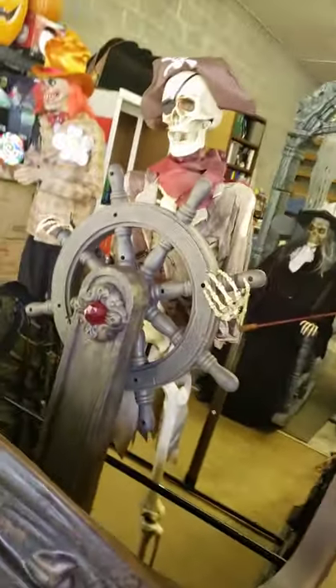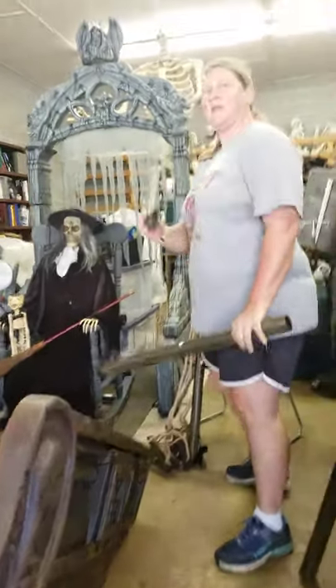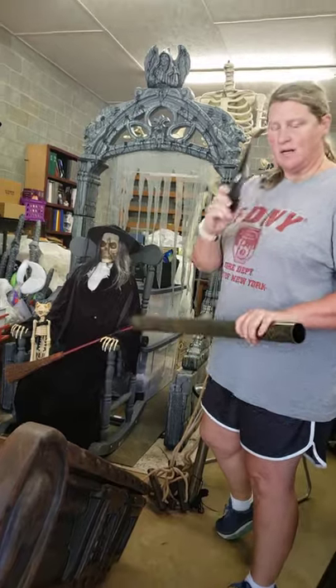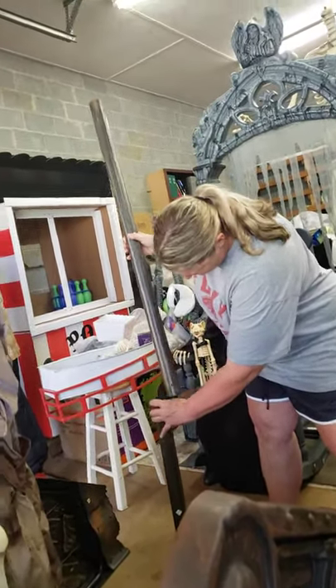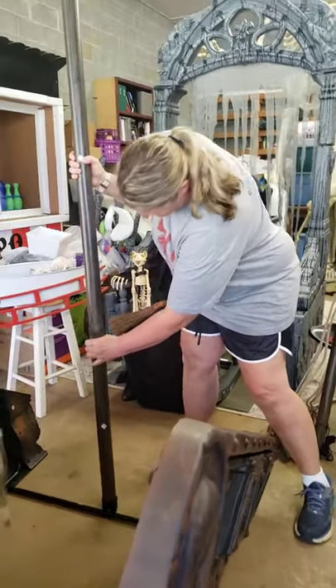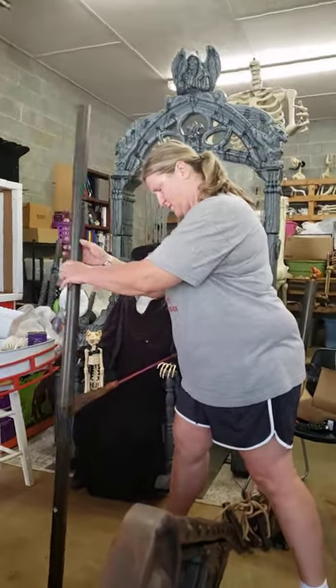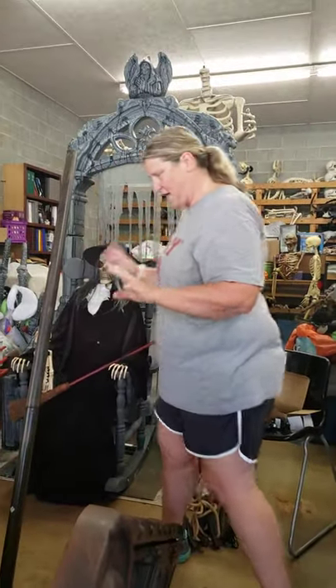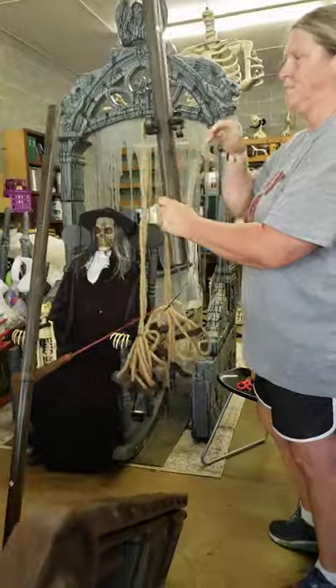Now we move on to the mast. We start with section 01. Actually, if you're putting it together in your yard, it has a stake that goes in here — I'm not putting it in the yard yet, so I'll just set this down. So 01 goes in, then 02. These just snap right down and twist to lock. Then 03 — these are going to go in the front. You'll see in a second. It scared me — it's supposed to lean back.